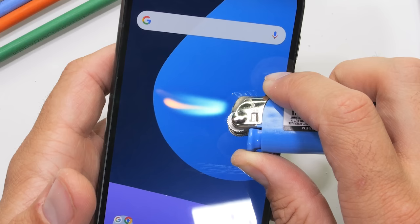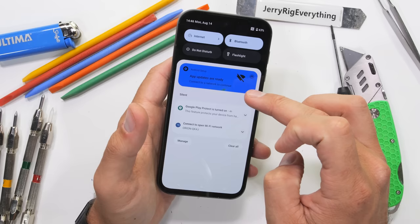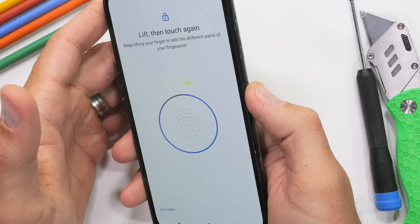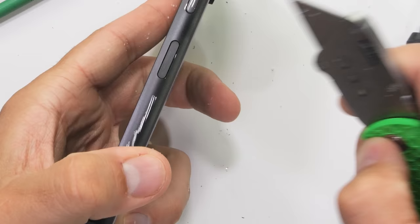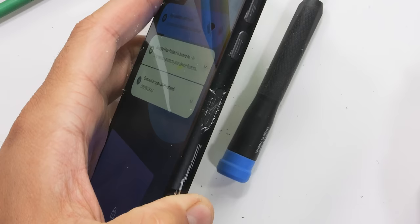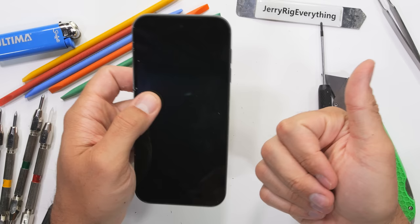The screen is a 6.5-inch P-OLED panel, which lasts for about 20 seconds under a flame before turning white and mostly recovering — not too shabby. Fairphone has been making devices for the past 10 years, and their expertise shows with the prime placement of the fingerprint reader on the power button. Even after scratching it up a bit more, the Fairphone 5 is still able to unlock itself the majority of the time.